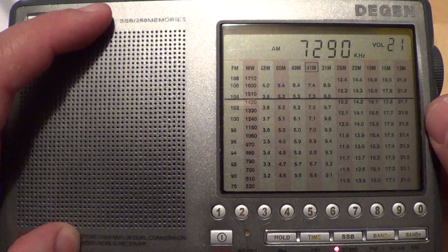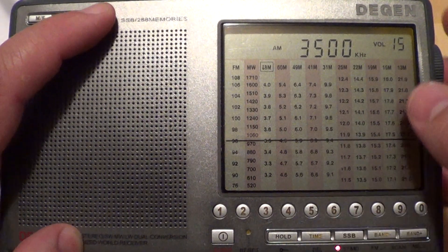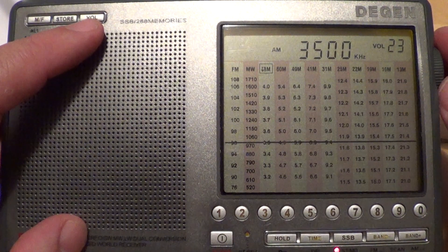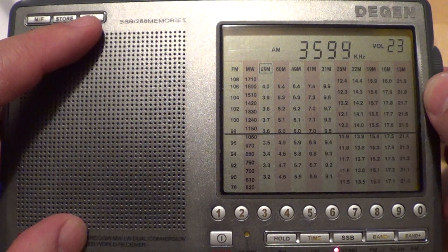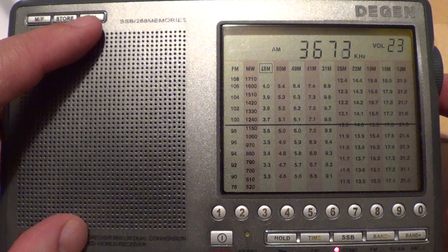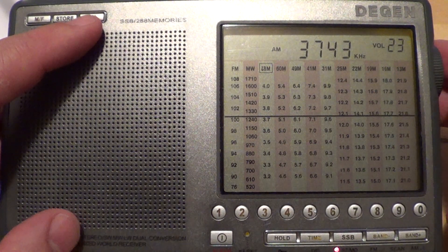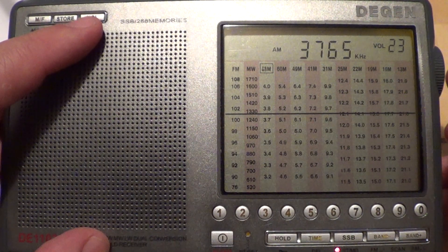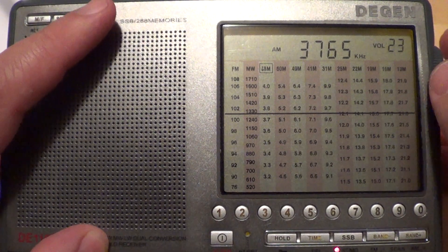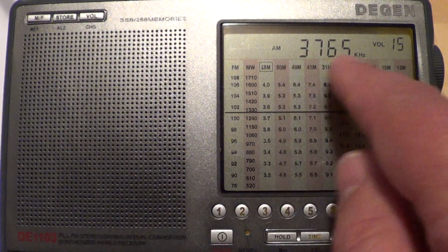And let's try the 80 meter band now and see what we can hear. For example, these are local hams from the south of the province of Quebec here, and they speak in French. This guy is on 3765 all evening.